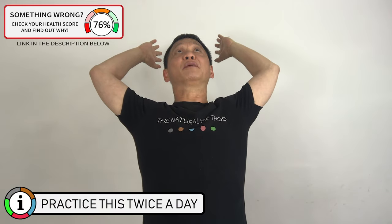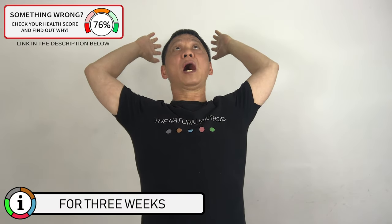Stretch back, extend your hands all the way back. Look up and hold for five seconds. Don't forget to breathe in and breathe out normally. One, two, three, four, five. And relax, drop your hands down.